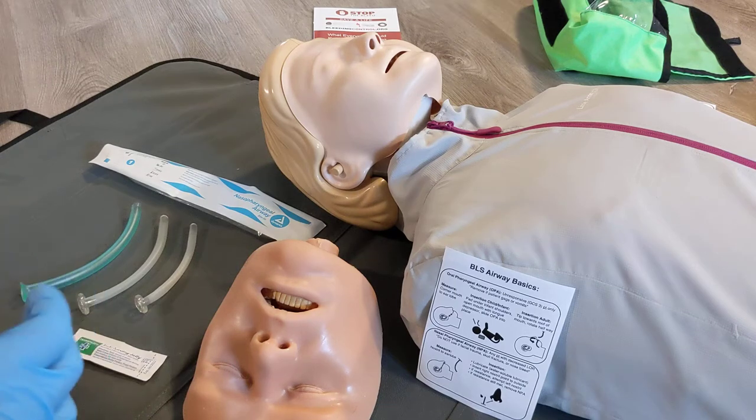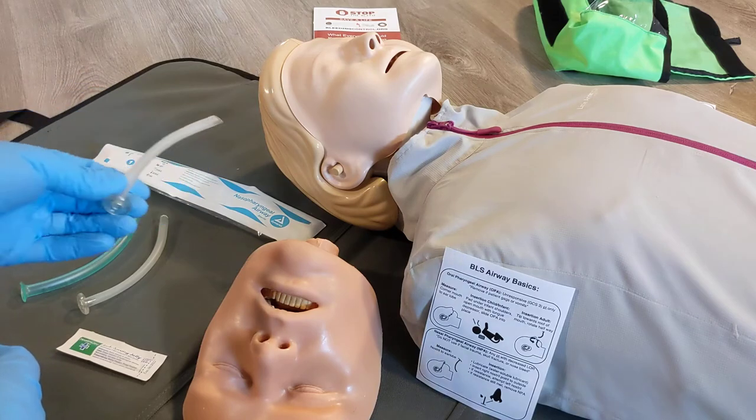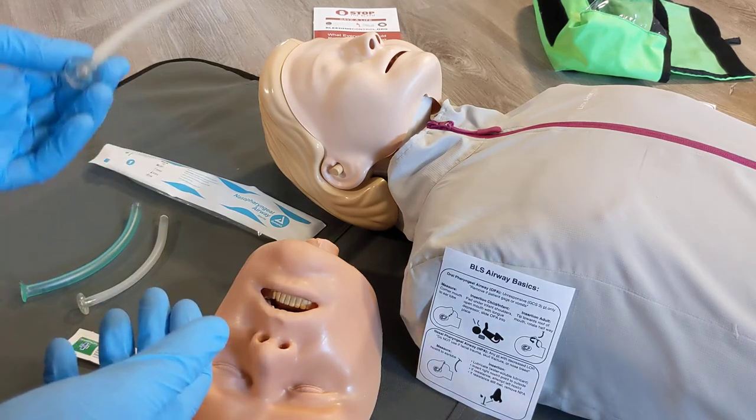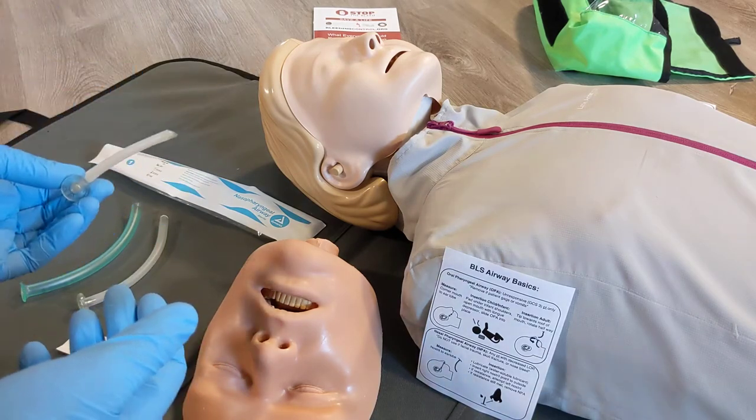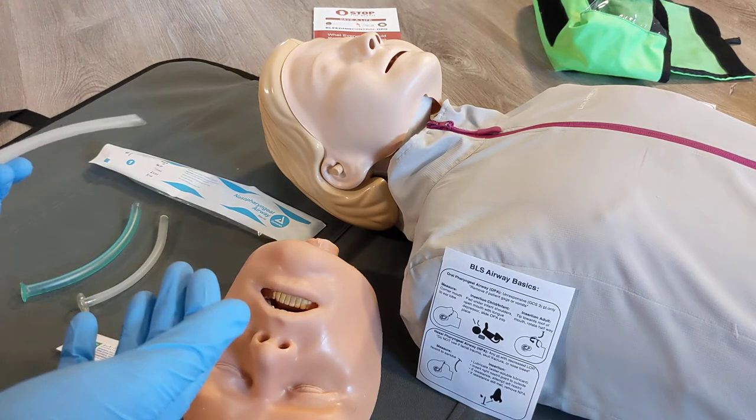This video is going to review the insertion of a nasal pharyngeal airway in an adult patient. Generally we don't do these on infants — we have different sizes — but we're usually using these on adults, at least at the civilian basic life support level.